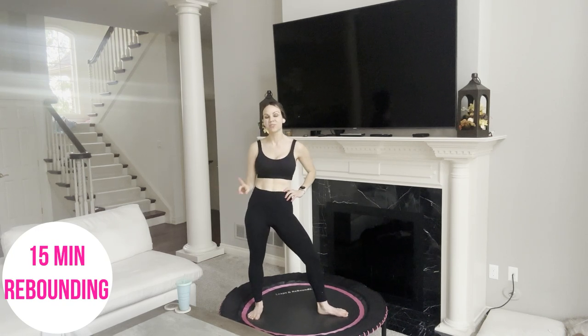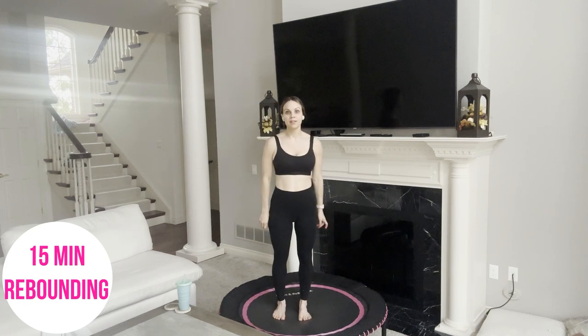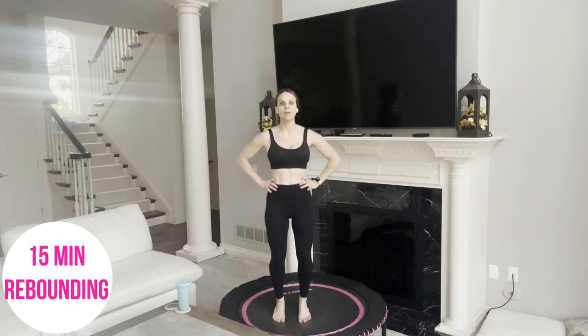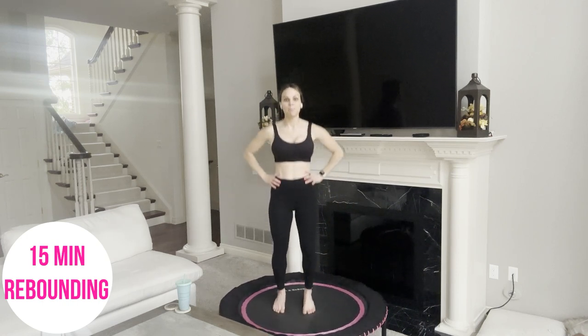Hop up on your mini trampoline. If you want some music, put it on. Otherwise just focus here. Feet are hip width apart and parallel, soften up your knees, heavy tailbone, navel pulls up, neutral spine, hands on your hips, and begin right here with the basic bounce.